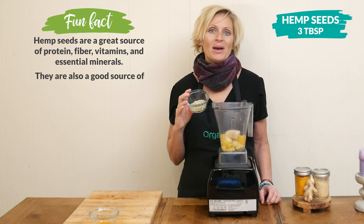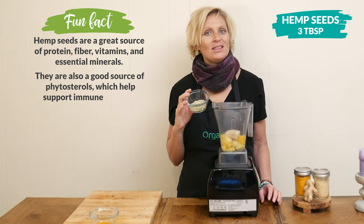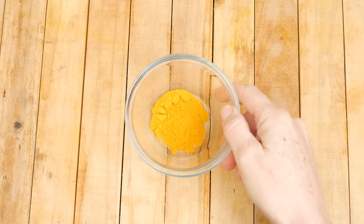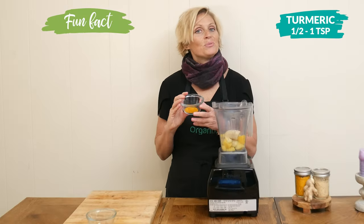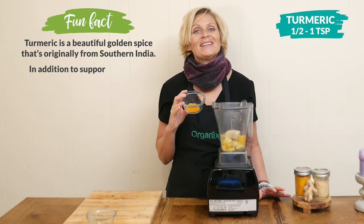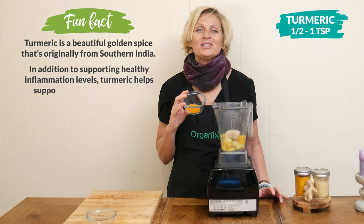Three tablespoons of hemp seeds, which are often called the perfect protein because they contain all 20 essential amino acids, including the nine that you can only get from your diet. For some spices, the first one I have is one half to one teaspoon of turmeric.